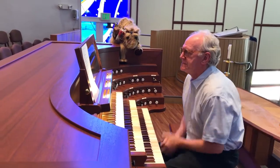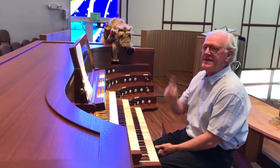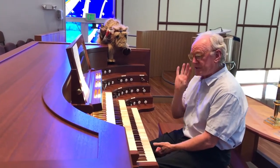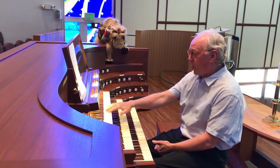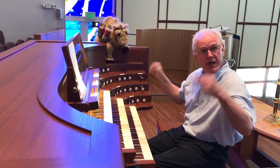Well, my first question is why do you look like you have three pianos stacked on top of each other? That is an excellent question. We actually have four keyboards, Clarence. One, two, three, and we have a fourth keyboard that I play with my feet.